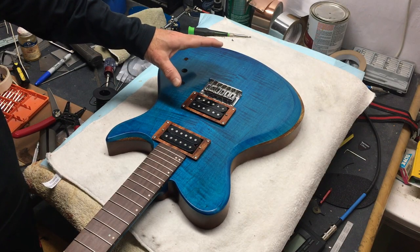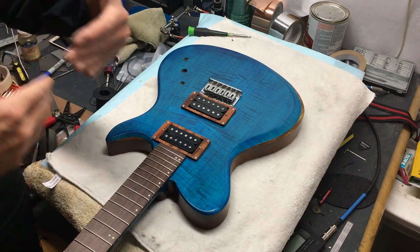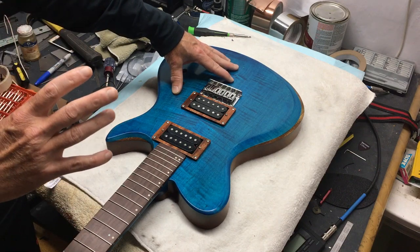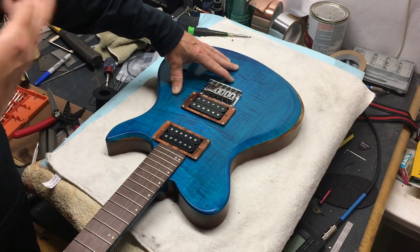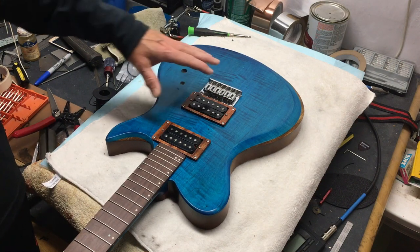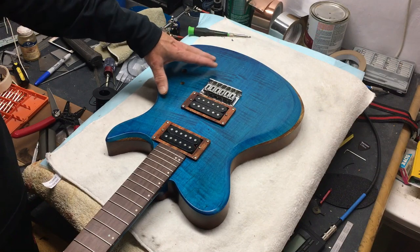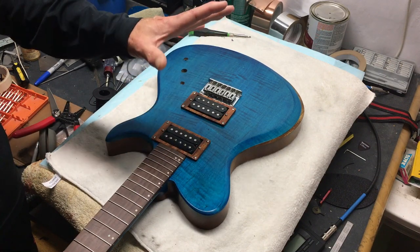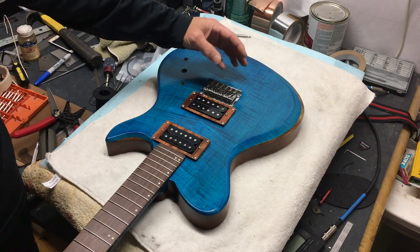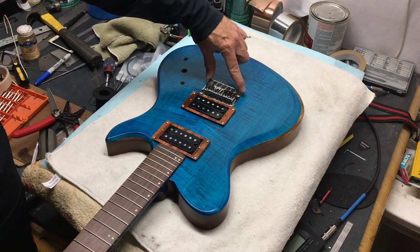One of the reasons why luthiers like to build the same model of guitar over and over is because they can resolve design issues early on and don't have to worry about them each time they build a guitar. With this particular guitar, however, this is a one-off — I'm not going to build another one like it. I may build ones that are similar, but component-wise there are going to be some differences. As I was building this guitar I decided to change and use a different kind of bridge.